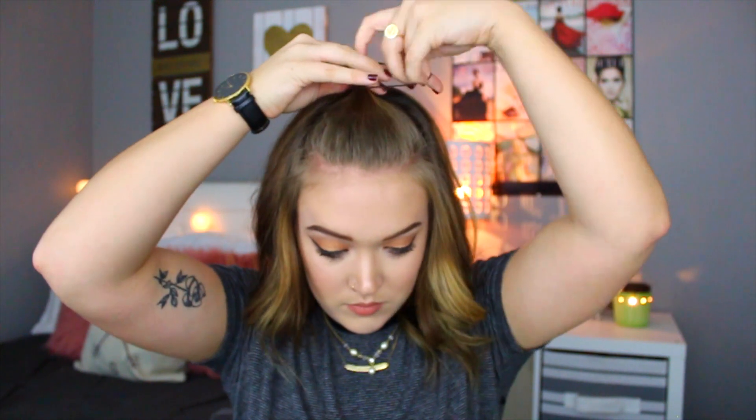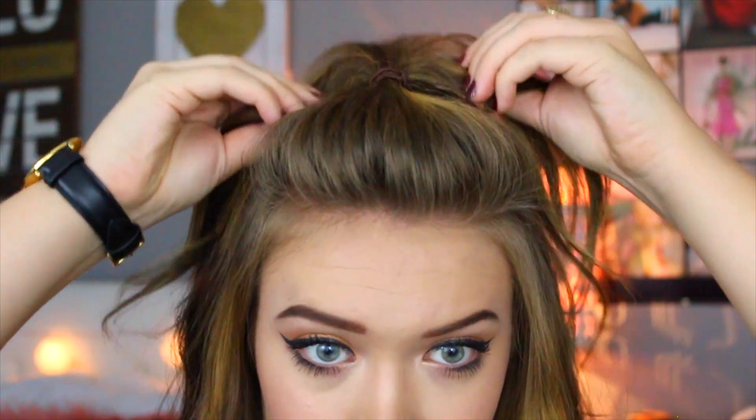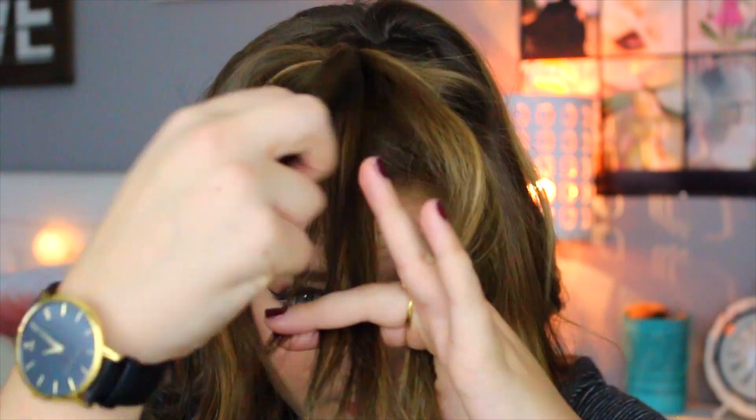So the first one is going to be a half up, half down bun, but I am taking the bun a step further and making it a little bit more interesting. Basically to do this, I just take the top section of my hair and then I took a small skinny elastic and tied that around my hair, kind of just on the top of my head. Then I'm taking the actual ponytail and splitting it into three parts and just going ahead and braiding it like normal.